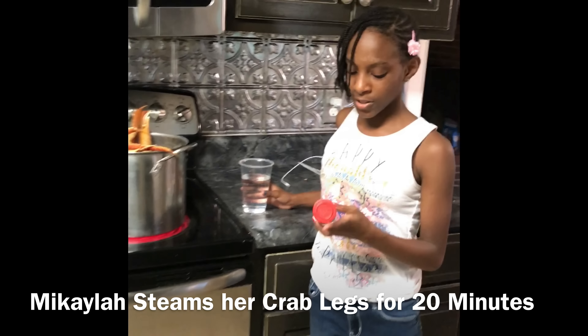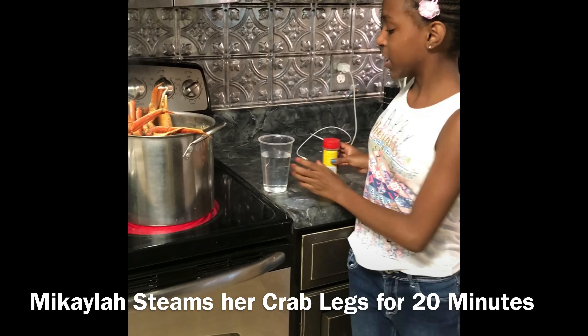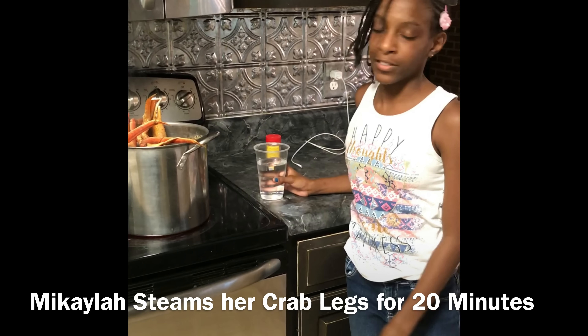For my crab lips, I used Old Bay seasoning, and I don't like to pour too much water because they will become too tender, so I just like to let the steam cook the crab meat.